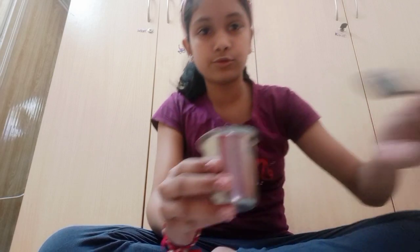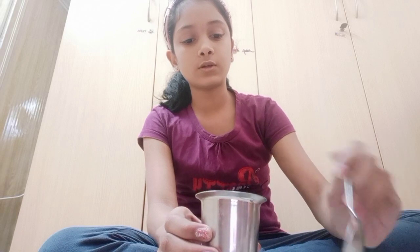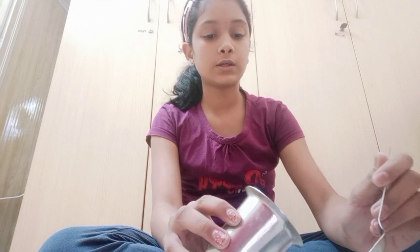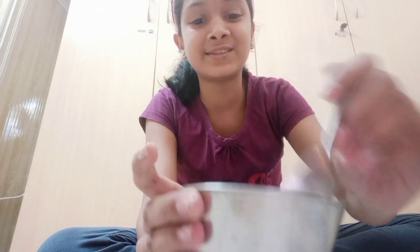Now you are going to put about three to four spoons of water and mix the maida in the water. You should take only a little bit of water, like this much. Now it is looking like this.